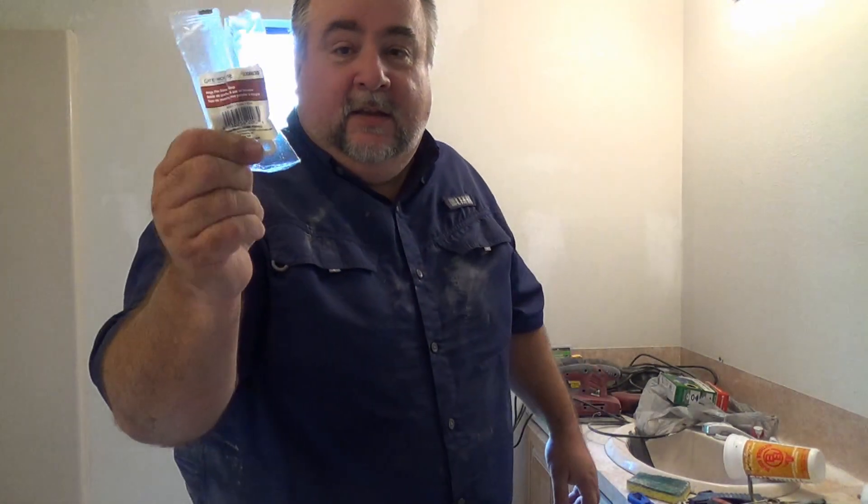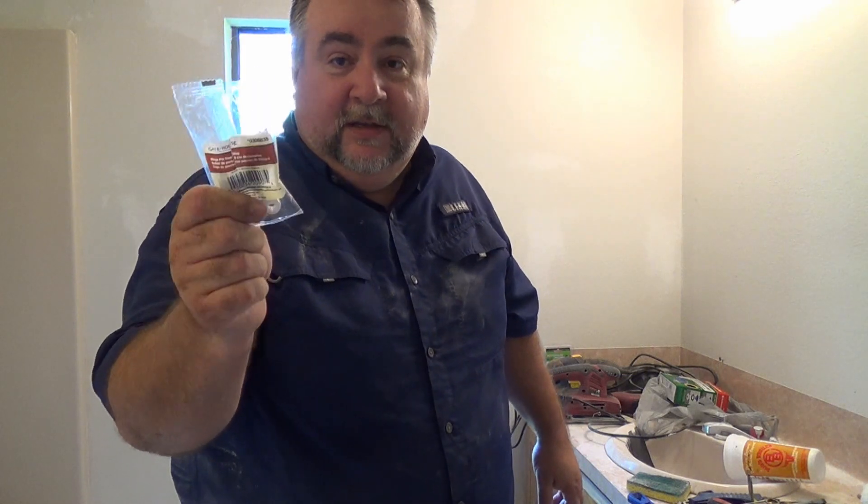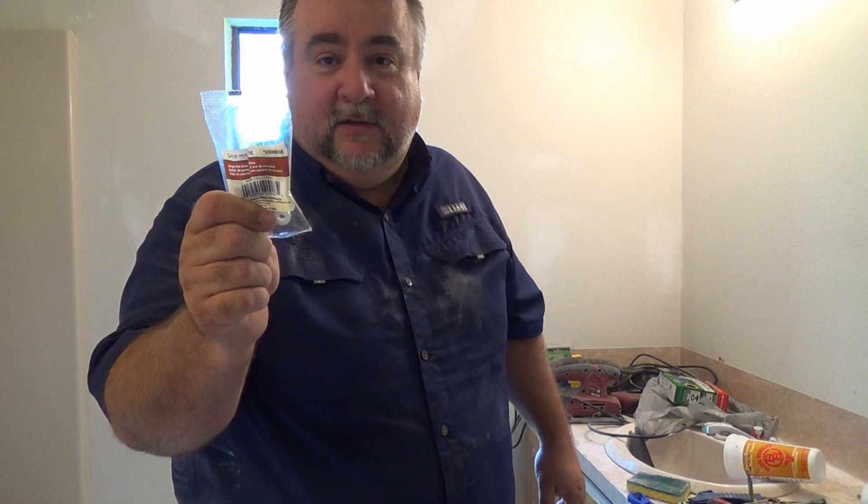So I'm going to install today these little doorstoppers that go on the hinges. Let's check that out.